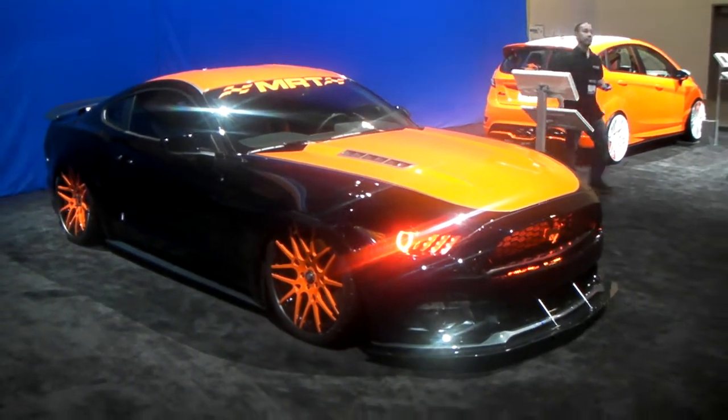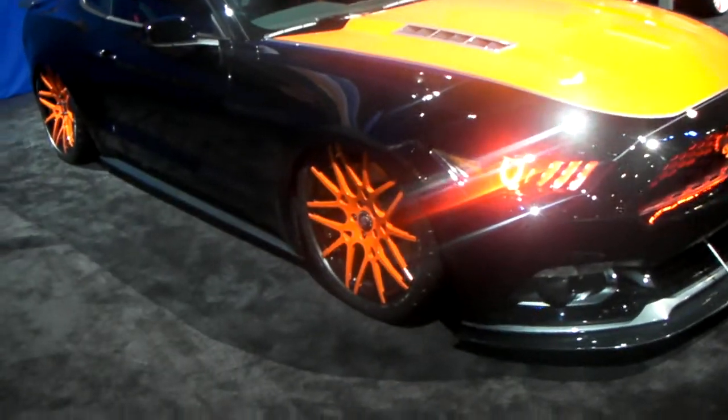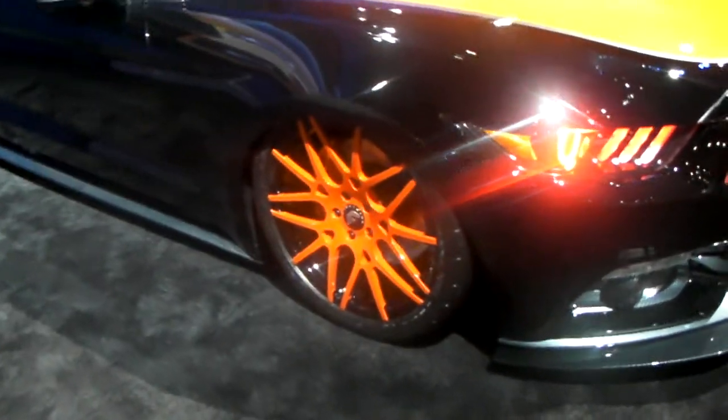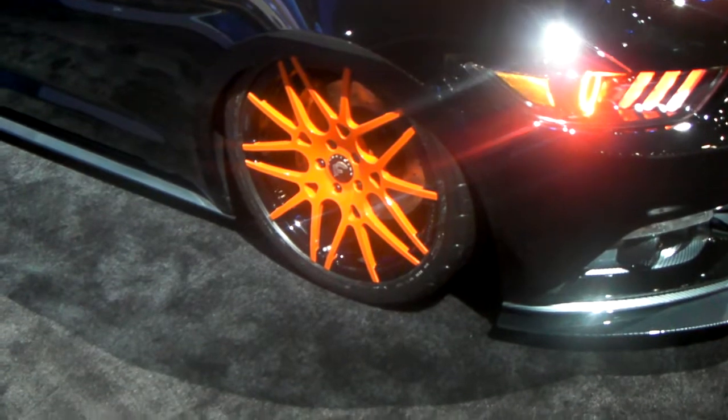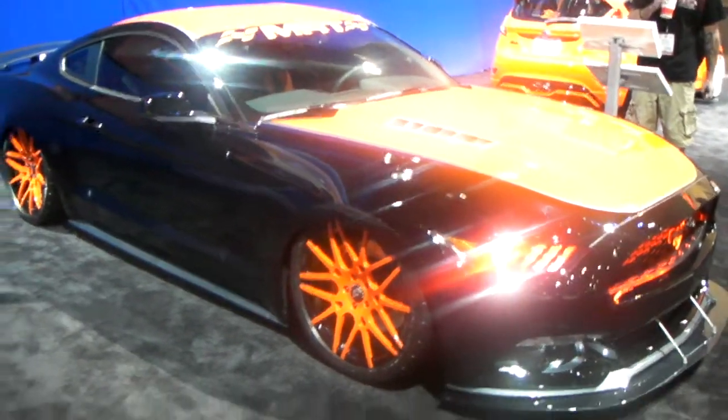It's your boy KB from Dozen Tires TV, standing in front of a Brandon Ford Mustang. Got the 22-inch Forgiados on, 20-inch Forgiados on the slam. Beautiful wheel — goes great with the custom paint that you have on there, orange and black.